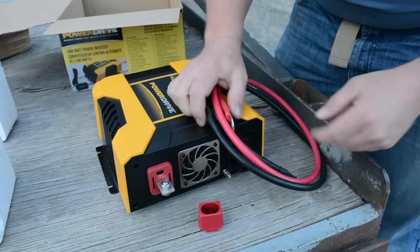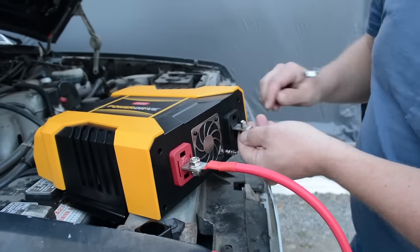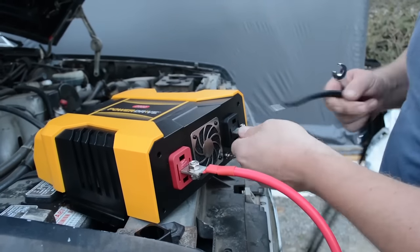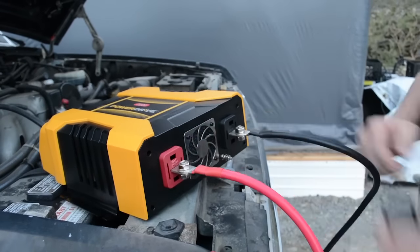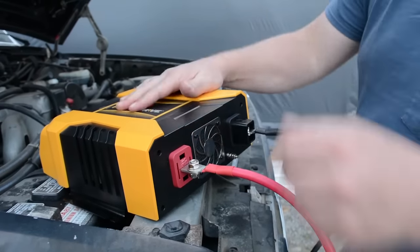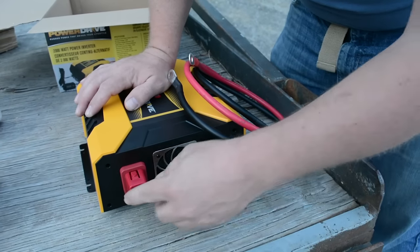The connection is pretty straightforward: red cable goes on the red terminal, black cable on the black terminal. We do have a fuse block on order so we can protect everything. They do not include a fuse, so if you don't have a fuse block, probably not the best idea. We ordered a 250 amp fuse holder for this.